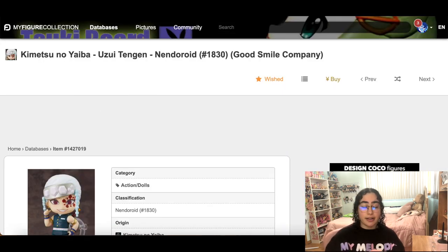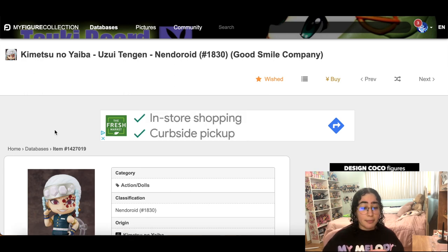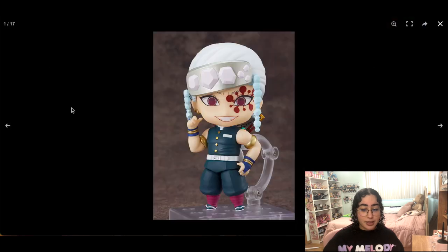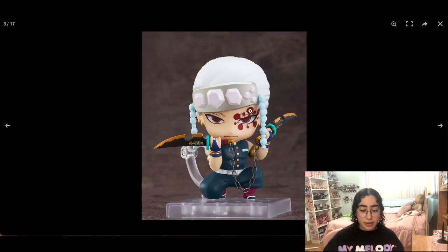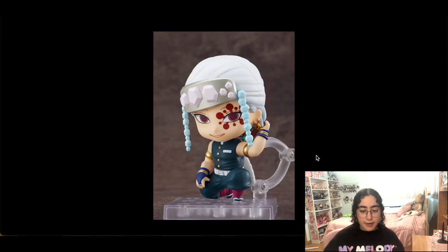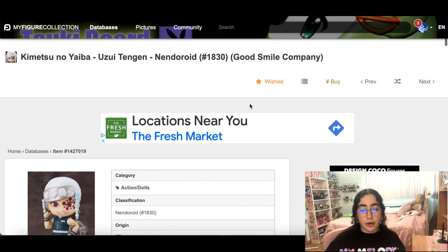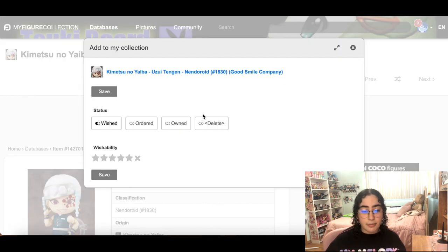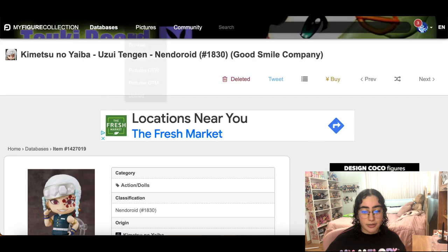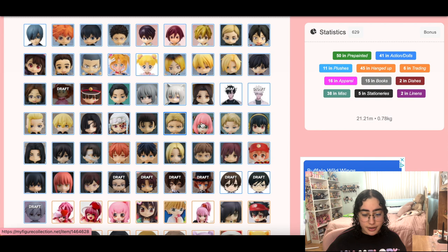Tengen — the only Demon Slayer nendroid I have is Zenitsu because he's my favorite, but Tengen is also my favorite. This nendroid of Tengen is so good-looking, oh my god — he's so cute and adorable. I really was going to order him, I was so close to hitting pre-order, but I forced myself not to because I told myself no more nendoroids, and I'm not about to stop that rule now.